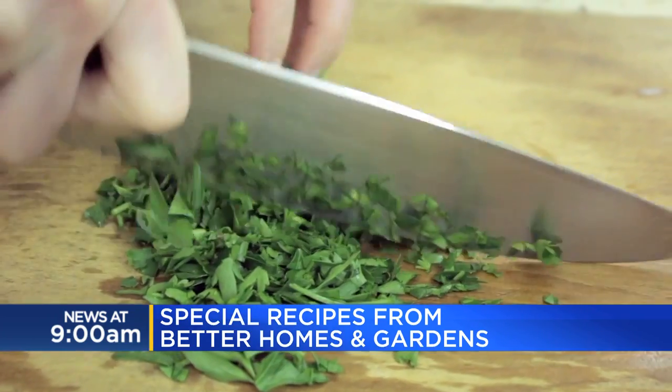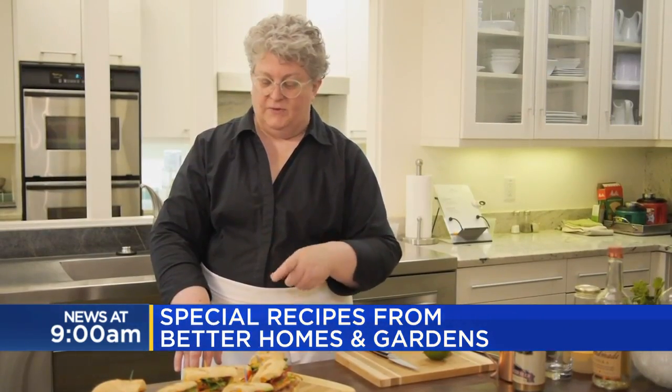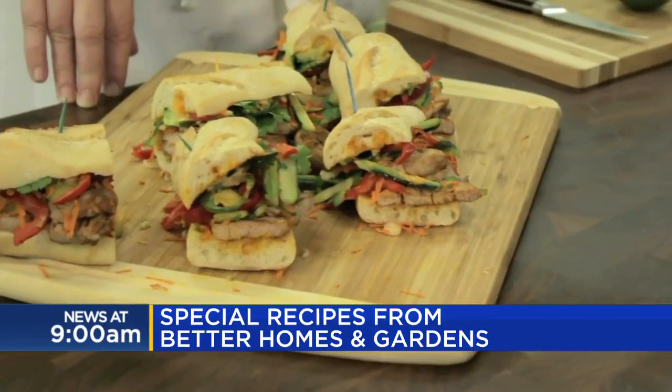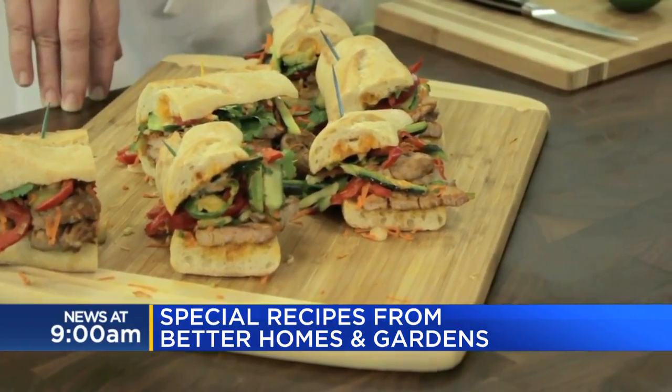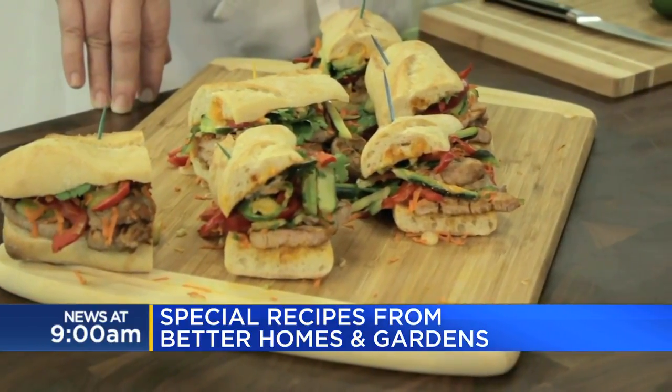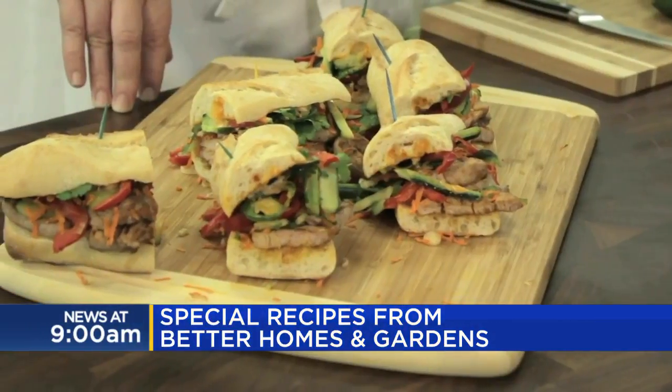Often with Banh Mi, those go with sort of a quick pickle, but these are just fresh. So we've got cucumbers and green sweet peppers and some shredded carrot in there, some green onion, then sliced jalapenos and cilantro. And then there's a sriracha mayonnaise — that's just mayonnaise and sriracha, that's all that is.